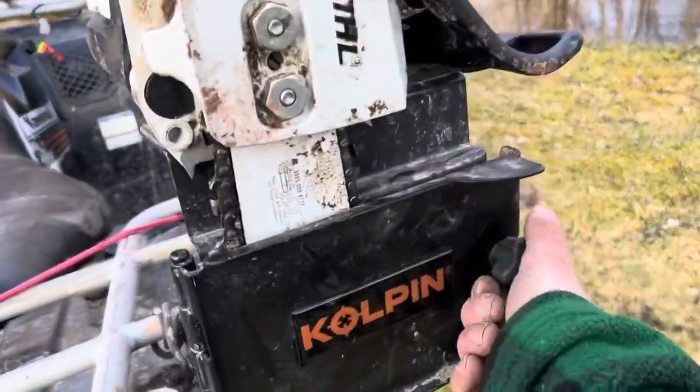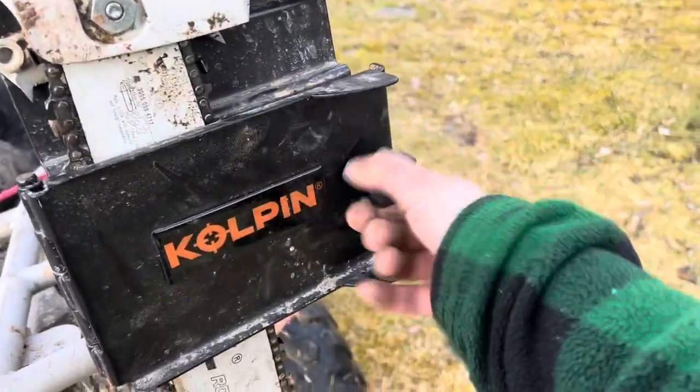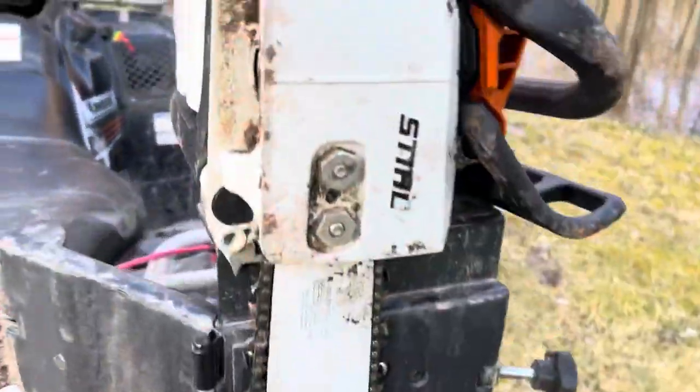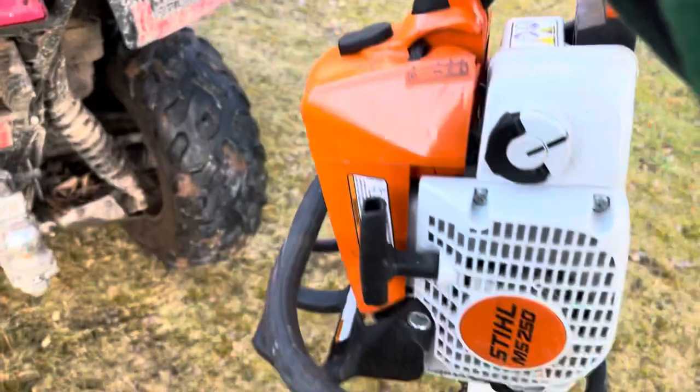But then if you need it, really quickly come around, unscrew it, flip that off, and access your chainsaw. Boom, all set.